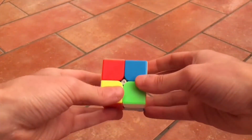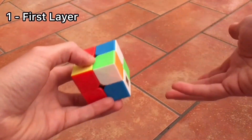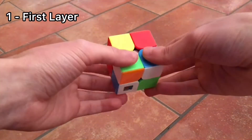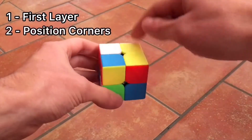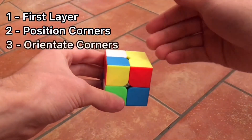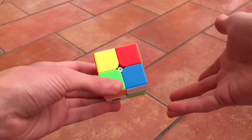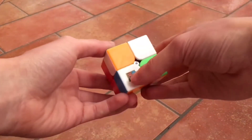First, we will do the white face, or white layer — it could be any layer, but we'll do the white one just to be easier. Then we'll put the other layer's pieces in the right spot, then we will orientate them in the right way, and we'll solve the cube very easily. Let's start with the white layer.